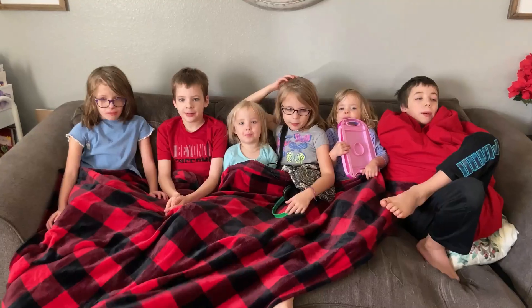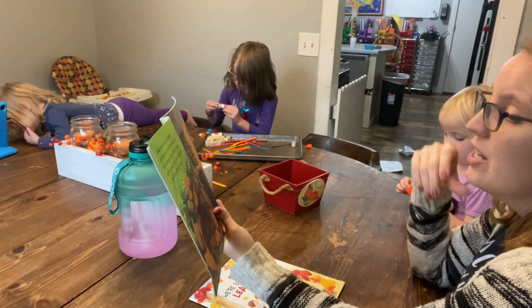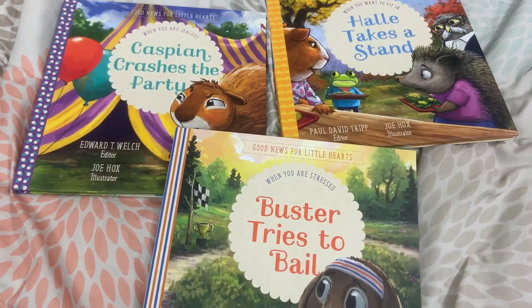My name is Katie and welcome to Life of the Mundane. I am a second generation homeschool mom of six beautiful kiddos and on this channel we talk all things resources. I love to share with you resources that are going to help you in your homeschooling and encourage you in your biblical parenting, and how you can utilize those to their fullest potential so that you can make the most of the little moments.